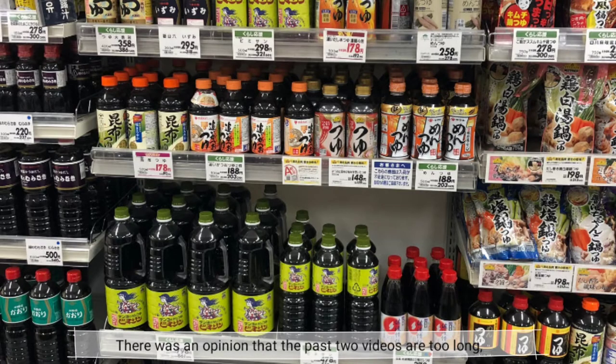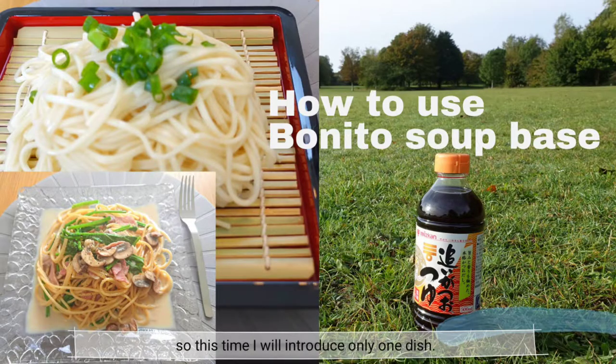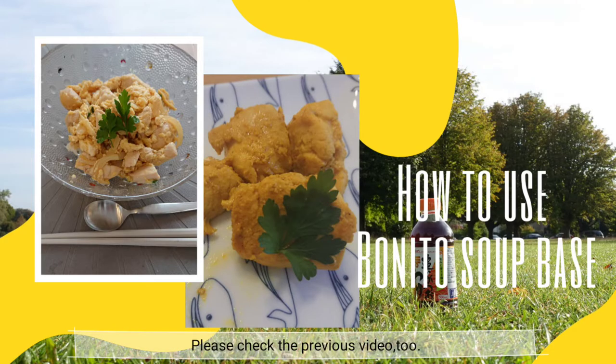There was an opinion that the past two videos are too long, so this time I will introduce only one dish. Please check the previous video too.